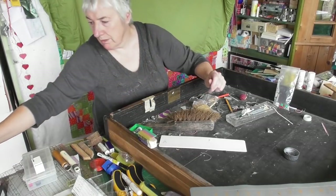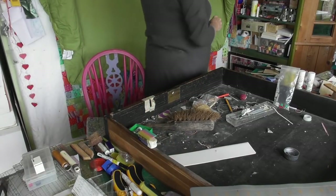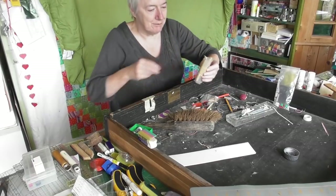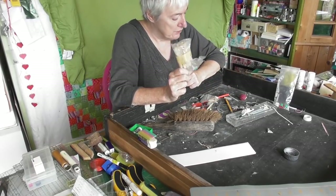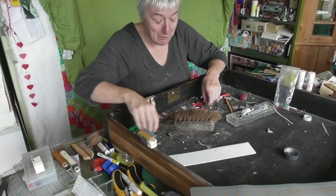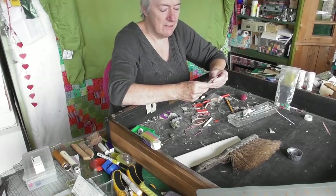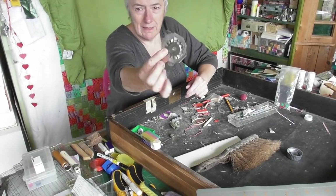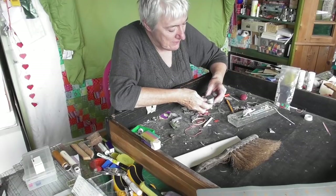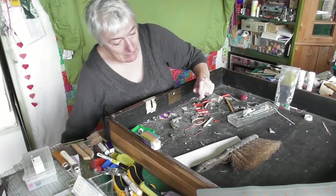A useful hook - when you need a hook, nothing else will do. That's a quilting safety pin - I've got a pot with those over here. These are very important - I'll put them in the very important pile. Another little rotary cutter blade - I don't know what that is, but I don't think it's important. It's gone now.